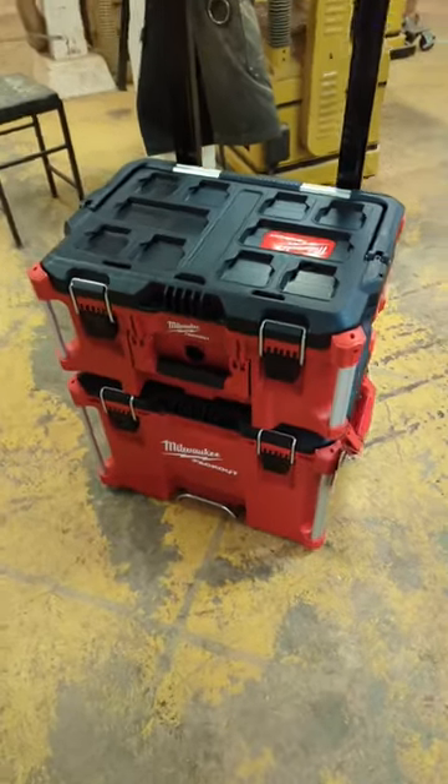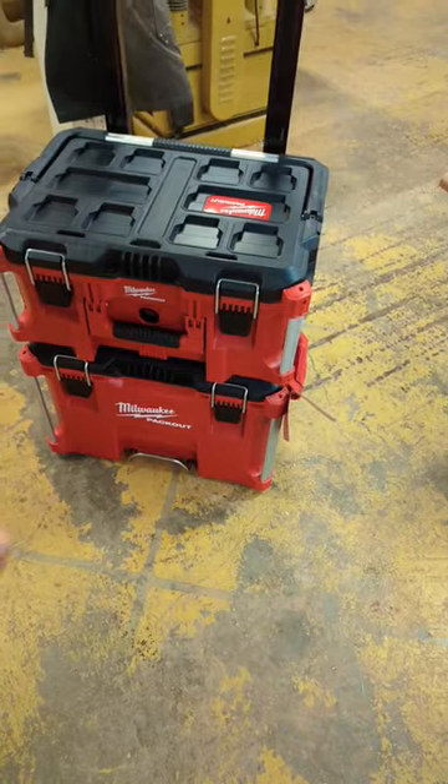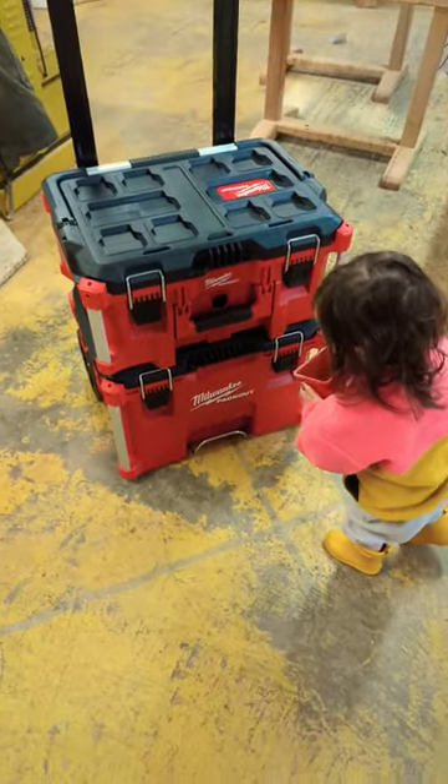I guess we're real professionals now. We picked up this Milwaukee Packout system. I got the roller base and then the larger sit-on-top toolbox that clicks in place. I have a couple of the other tool organizers that will go right on top of this.